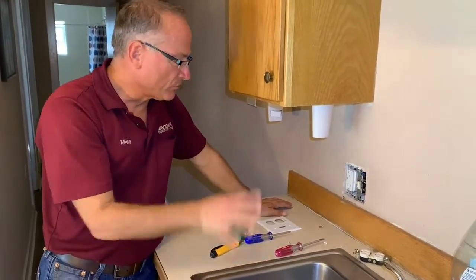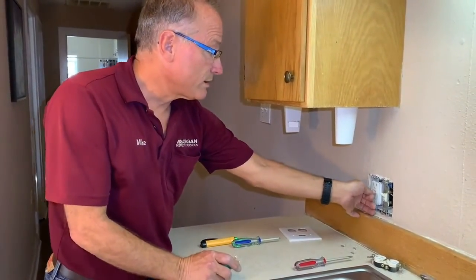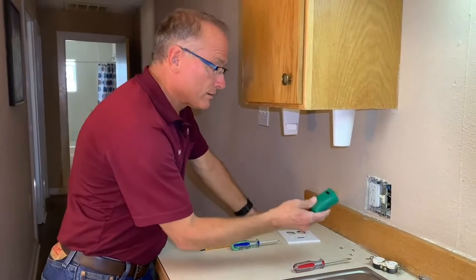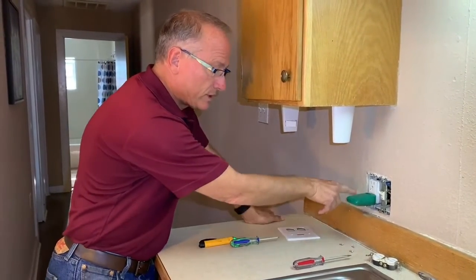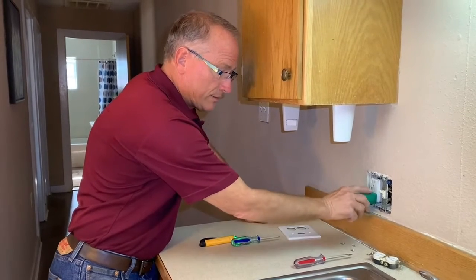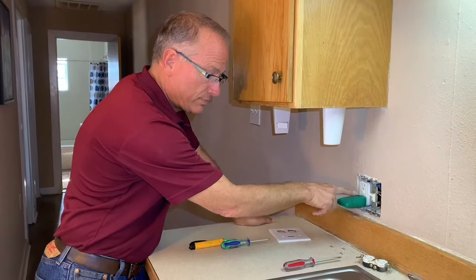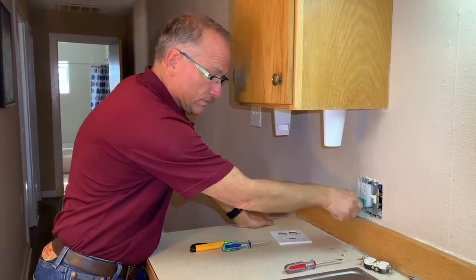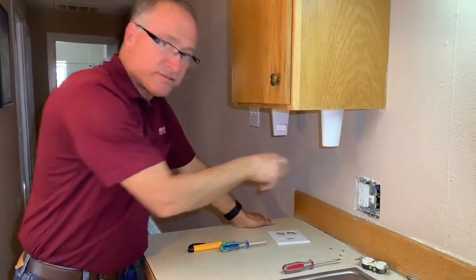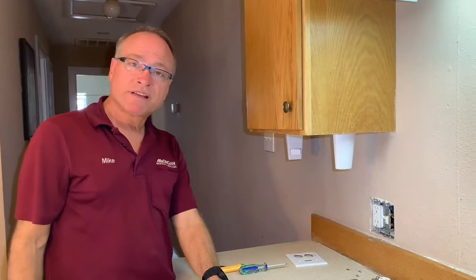I'm going to go turn the power on and make sure this is working properly. We've got the power on at the breaker. I'm going to hit the reset here and double-check it with this receptacle tester. I've got a green light here. I push my test button — you can hear it pop and you can see the red light. So this is now a GFCI-protected receptacle and this sink area is going to be a lot safer.